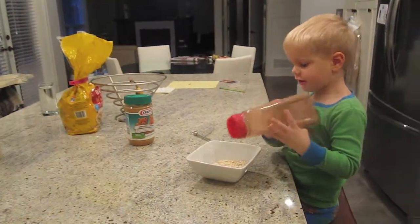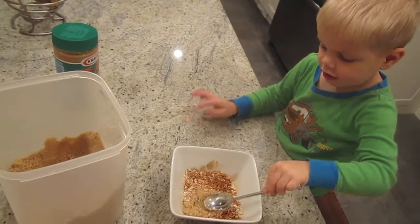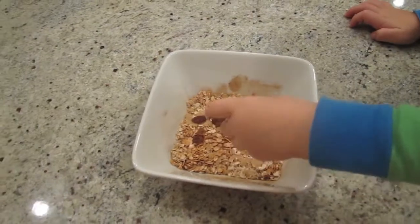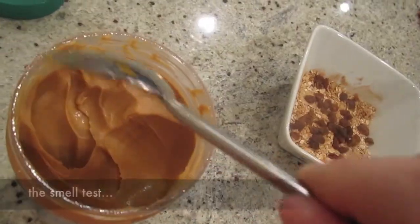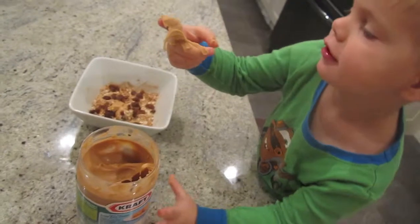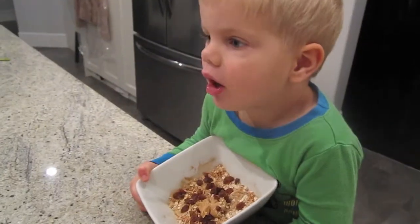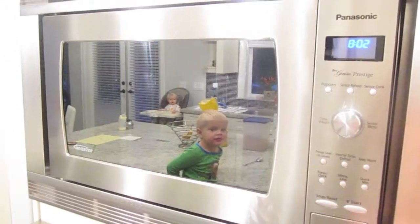A bit of cinnamon. Now what do we put in there? Some water. We just put just enough water in there to soak in. How long do we put it in for? One minute.